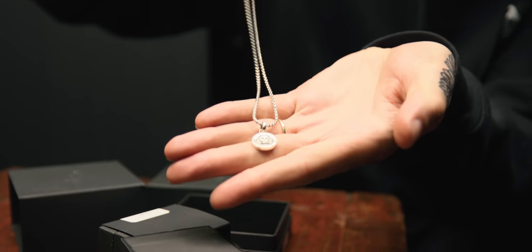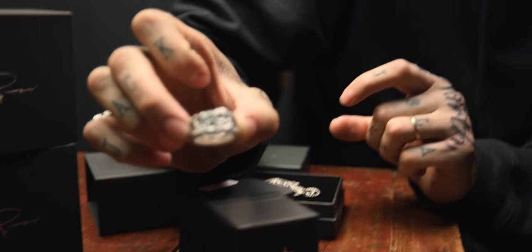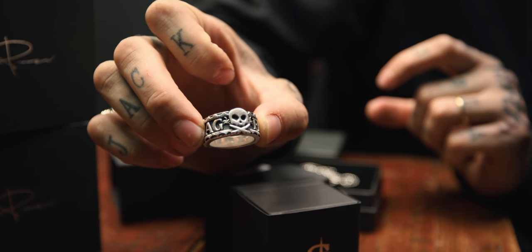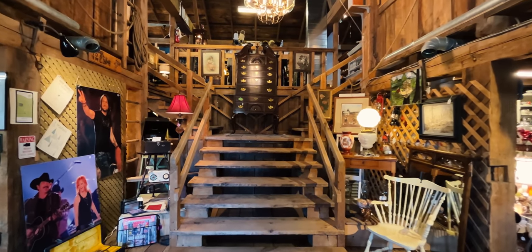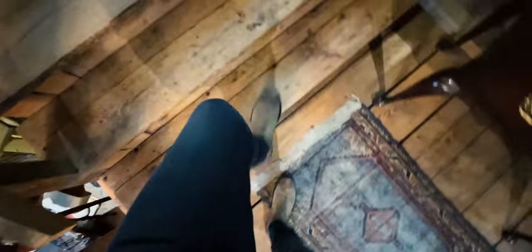We're shooting a pendant and a ring that I've been fooling around with on my videos — you've been seeing it on the channel. I always, always start with the theme. The theme is the Pete's Pirate Life brand: rustic, textured, rope and things that feel like they were found on a ship or discovered in an old antique shop somewhere.